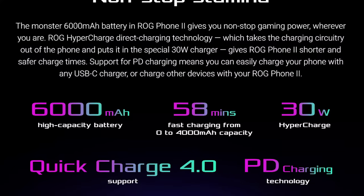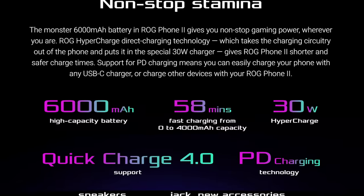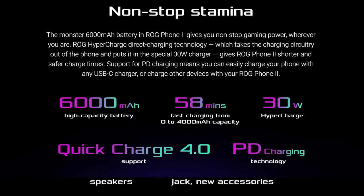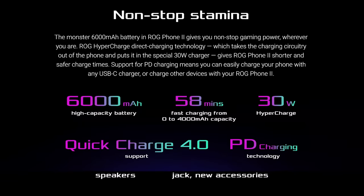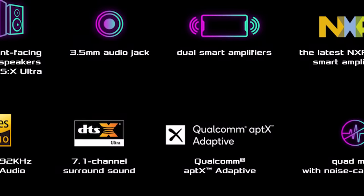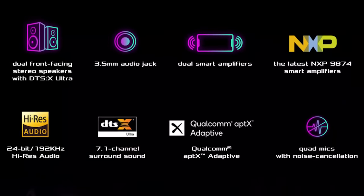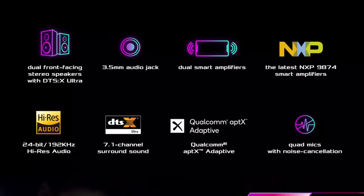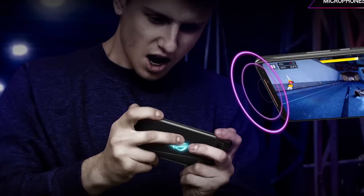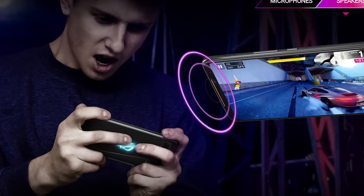You can charge the phone with fast charging 4. The phone also offers a great sound experience with dual front-facing speakers and side-mounted audio.